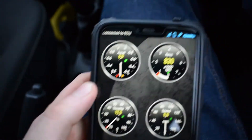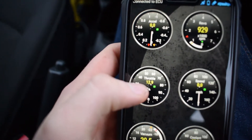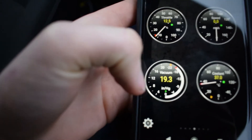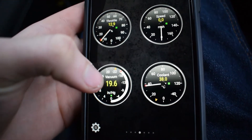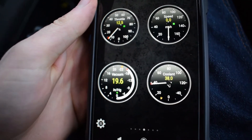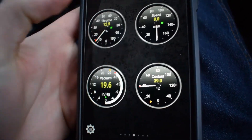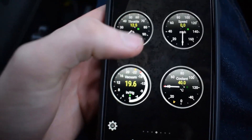You've got your revs per minute, your throttle acceleration, your speed, the vacuum pressure in the intake manifold, and your coolant temperature. Just to give an example — this car does not have a coolant gauge, but this can still show you what temperature the coolant is, because obviously the engine still has a sensor even though there's no gauge in the dashboard.